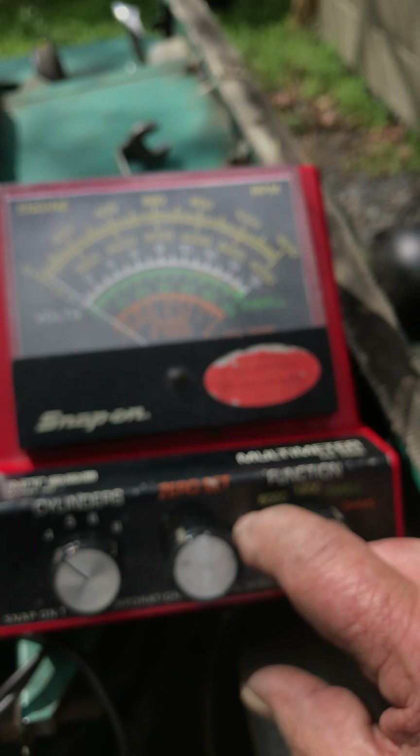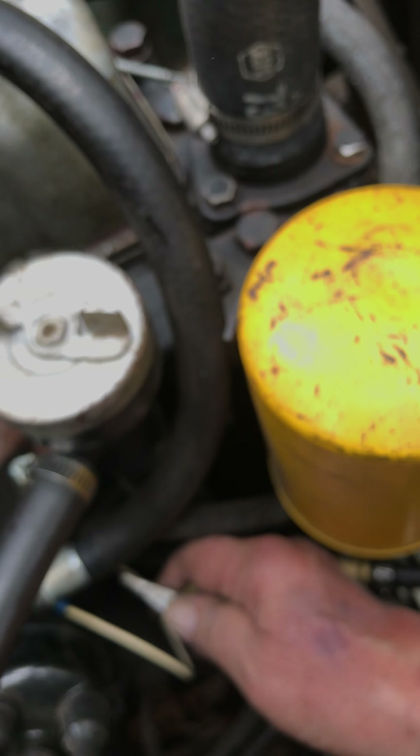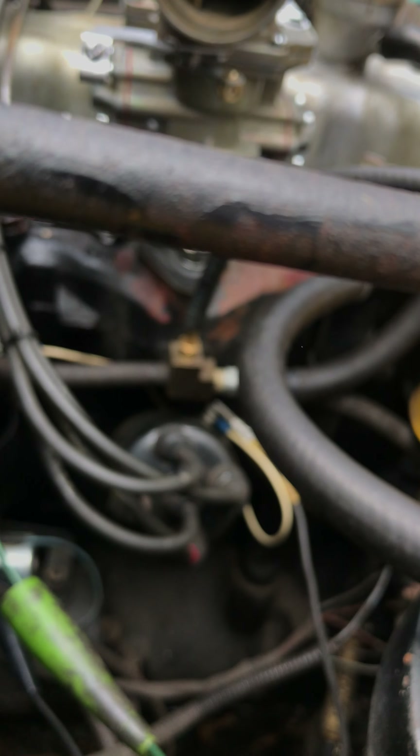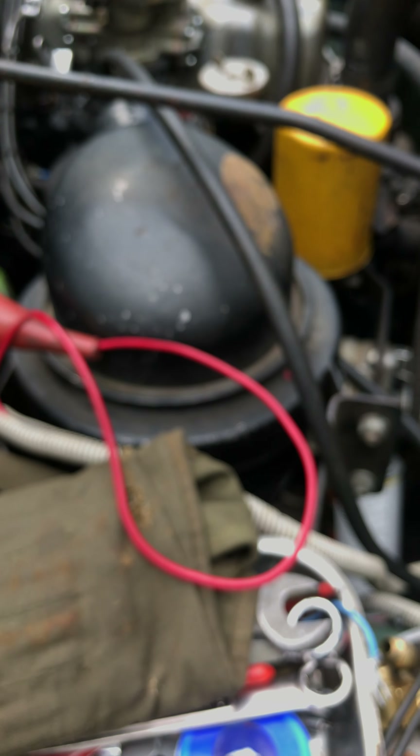Lastly, we have the multimeter — this one is also made by Snap-on, picked up on eBay, as was the vacuum gauge. This gives me four, six, and eight cylinders, two settings for RPM, shows me the dwell and the ohms. It hooks up simply: a ground wire connects to the negative terminal of the battery, and a positive wire — which has fallen off, it's right here — connects to the hot lead on the distributor. I apologize for this being shaky, but I am kind of tired. That's it, thanks.